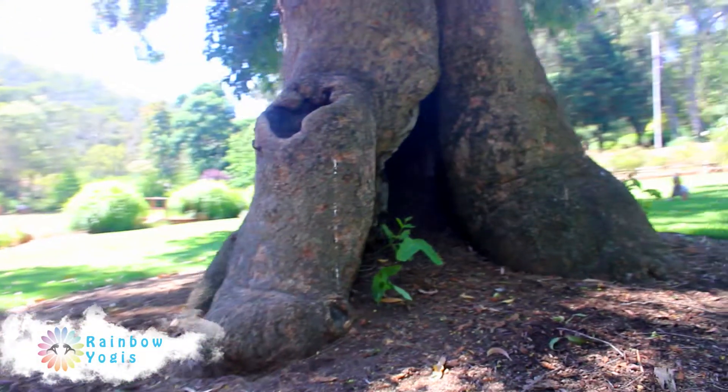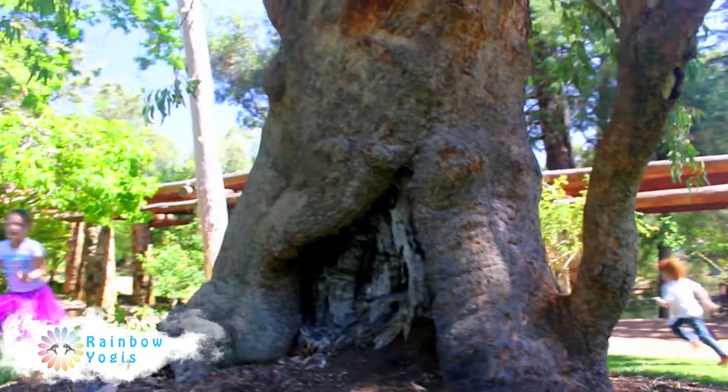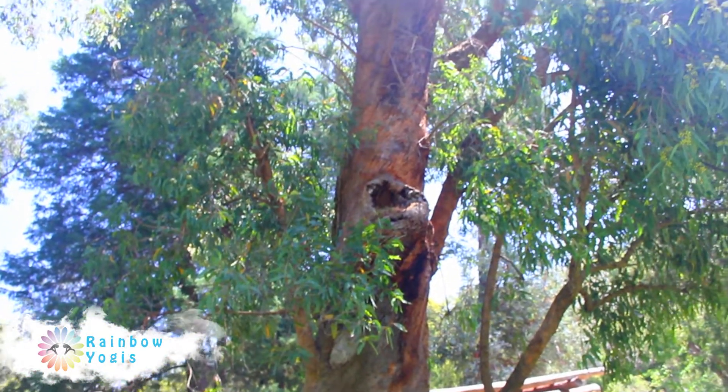Howdy there Rainbow Warriors. We have been frolicking with butterflies amongst the trees in the West Australian hills, and this is where they brought us — to this wise old giant. Just look at those huge tree roots and her branches stretching out high into the sky.